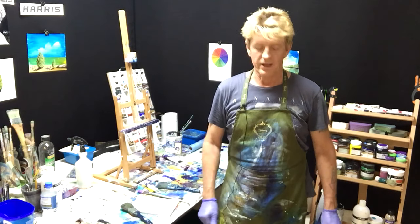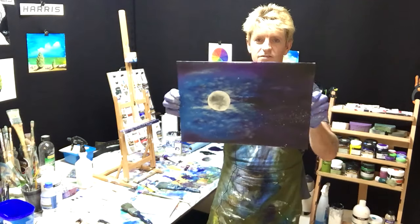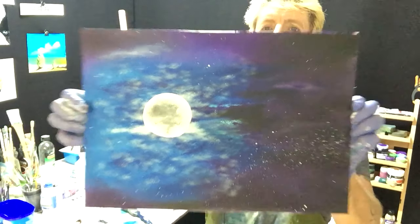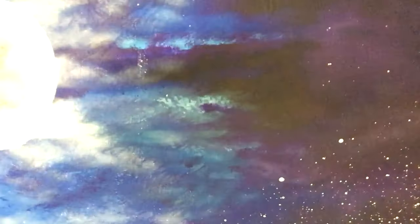G'day, how you going? This is Ian Aris from Australia here, and today we're going to do a nice simple night sky with mist and a moon and some stars.